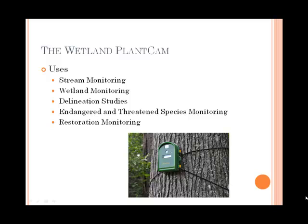We can monitor stream bankful events using this. We can set it up for wetland monitoring to observe hydraulic indicators. This can be used for both delineation studies as well as for potential mitigation monitoring, and we can also use it for endangered and threatened species monitoring.